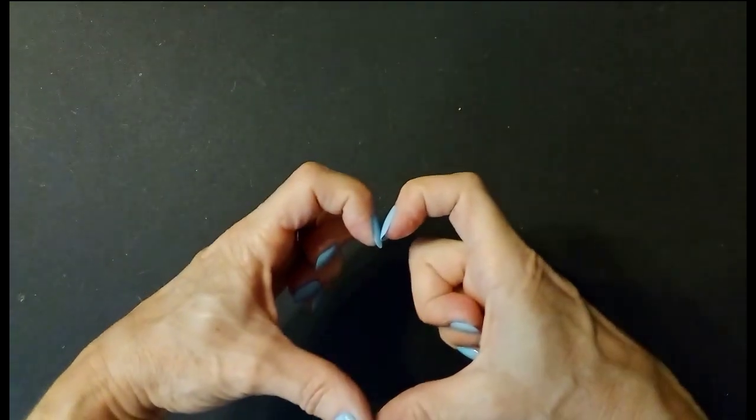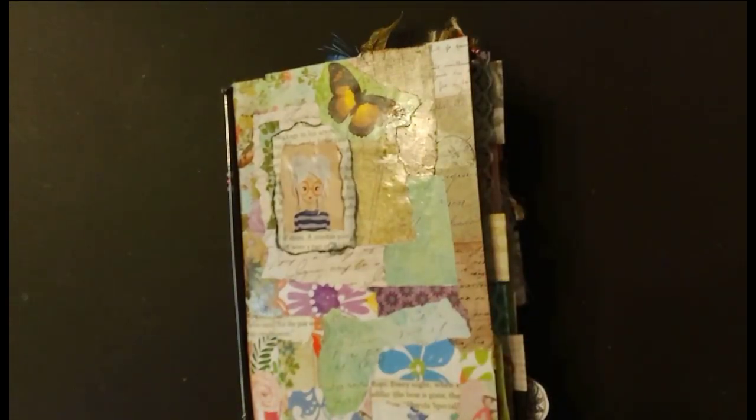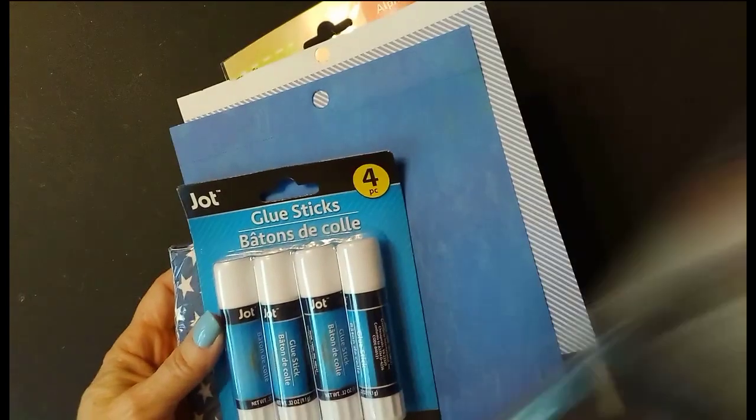Hi, everyone. Hope you all are doing well. Today, we are going to work in my journaling book. We are going to see if we can use some of this stuff that I picked up at the Dollar Tree.